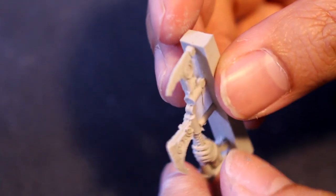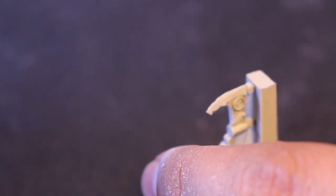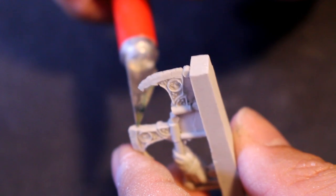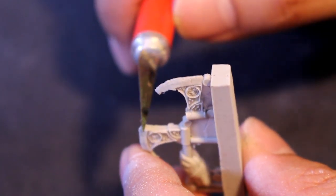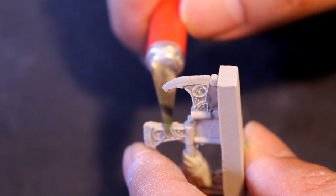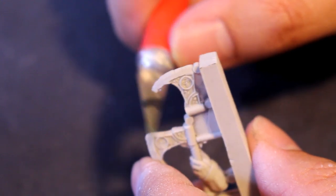These resin figures do have some extra bits of resin that need to be cleaned off. Whenever you're cleaning off mold lines and extra bits of resin, you can see the mold line going right up the axe head there. You want to use the back of your hobby knife, not the blade. If you use the blade, you might gouge too far into the material and reveal some air bubbles or air pockets underneath. You want to just clean the mold line off the sculpt, which is surprisingly what the back of your hobby knife will do really, really well.